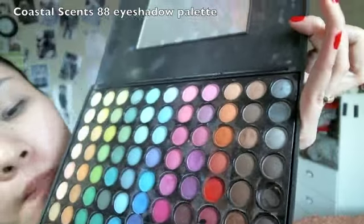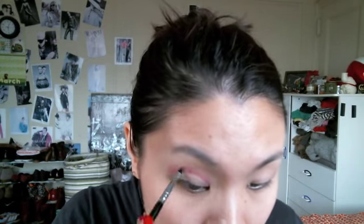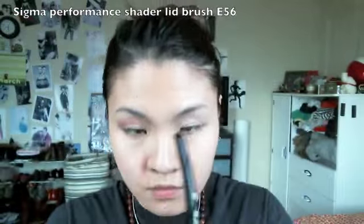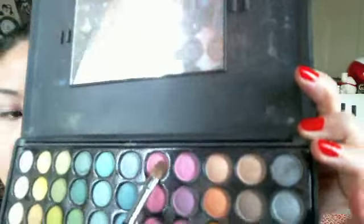First, use a medium pink eyeshadow and trace an outline in your crease — this will help guide your eyeshadows because I'm going to separate the color for more of a cut crease look. Then use a shader brush dipped into a lighter pink eyeshadow and blend this on above that medium pink eyeshadow.